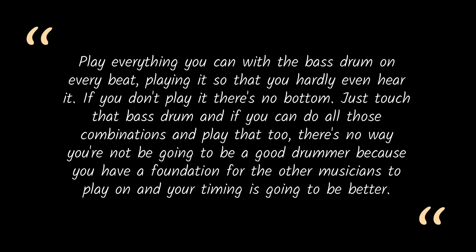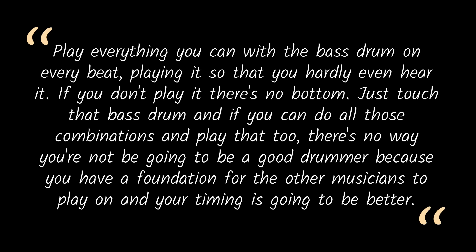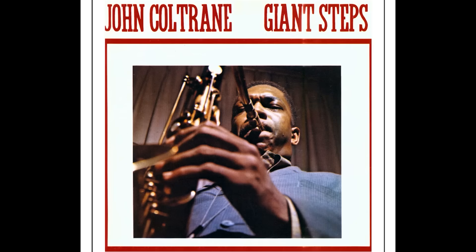Art Taylor continues: "If you can do all those combinations and play that too, there's no way you're not going to be a good drummer, because you have a foundation for the other musicians to play on and your timing is going to get better." So it sure sounds like Art Taylor was feathering the bass drum even between bass drum accents. Let's listen to a famous recording from Giant Steps — Cousin Mary during Coltrane's solo. It's hard to hear the bass drum per se, but you do hear that amazing hookup with Paul Chambers' bass. And if we take Art at his word, we have to assume he's feathering the drum.